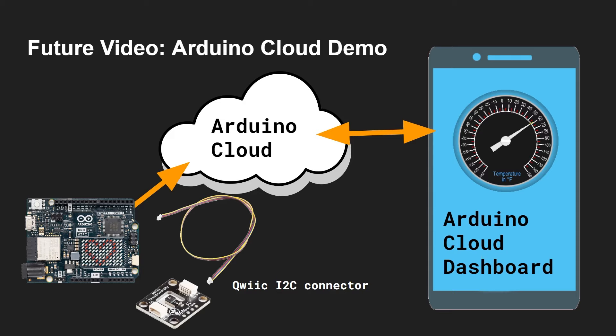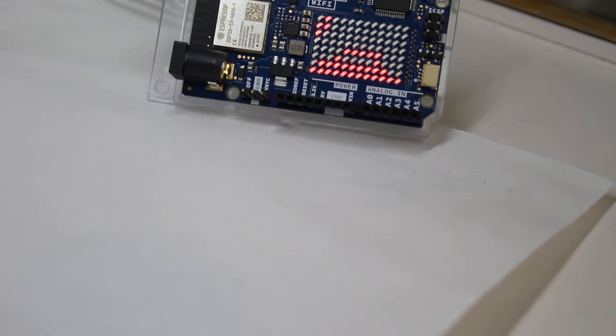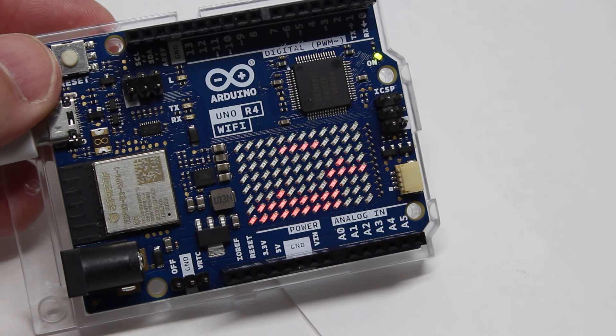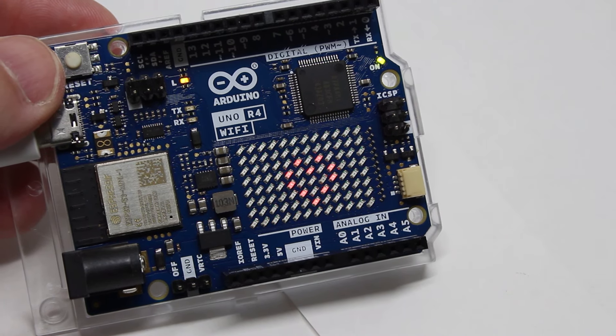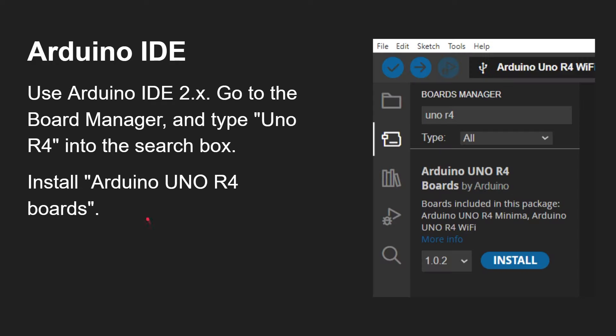Today's video we're getting started programming the UNO R4 and then using the LED matrix, since it's one of the interesting features on this board. There it is showing the heart shape, which is one of the default demos — that's what's on the board when you start it up. To get going, use Arduino IDE 2.x, go to the Board Manager, type in UNO R4 into the search box, and install the Arduino UNO R4 board package.